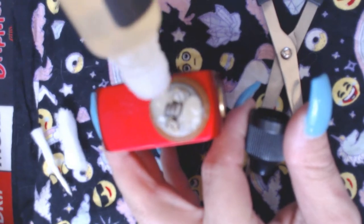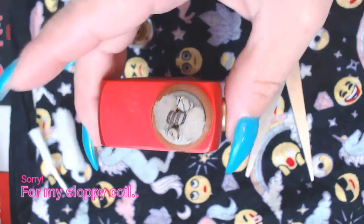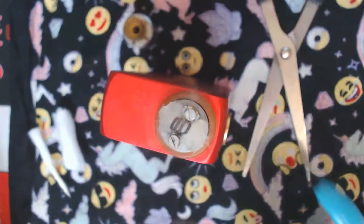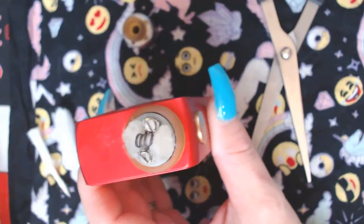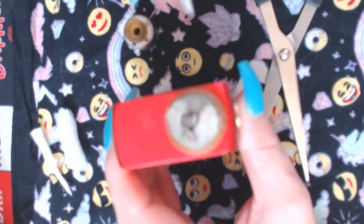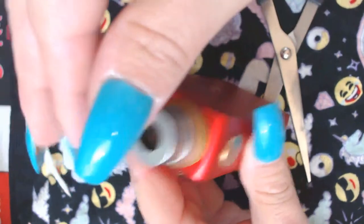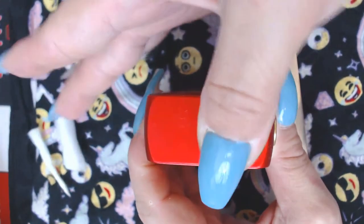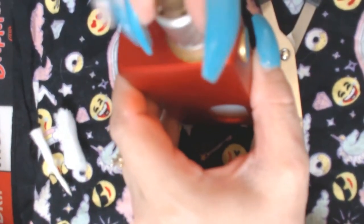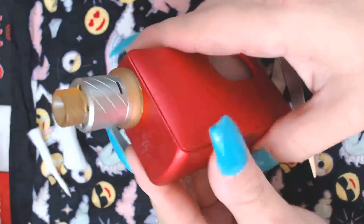With my builds and Travis's builds we have low-ohm builds, so it's gonna get drier faster. Honestly, I do not know how they put two coils in this thing — I would love to see that. Putting in one coil was a pain in the butt, let alone two.